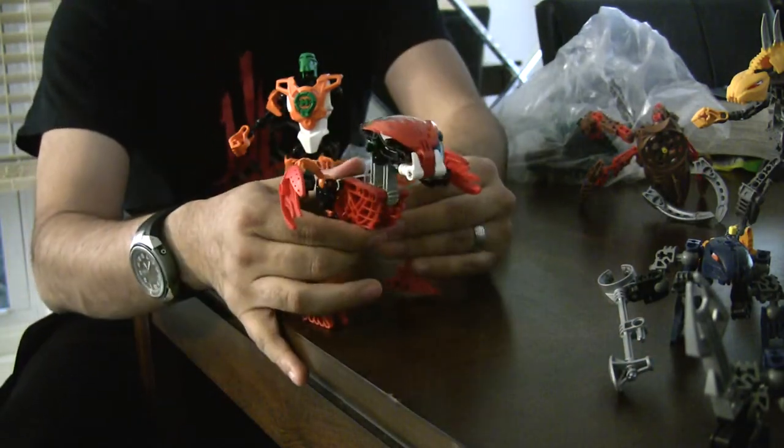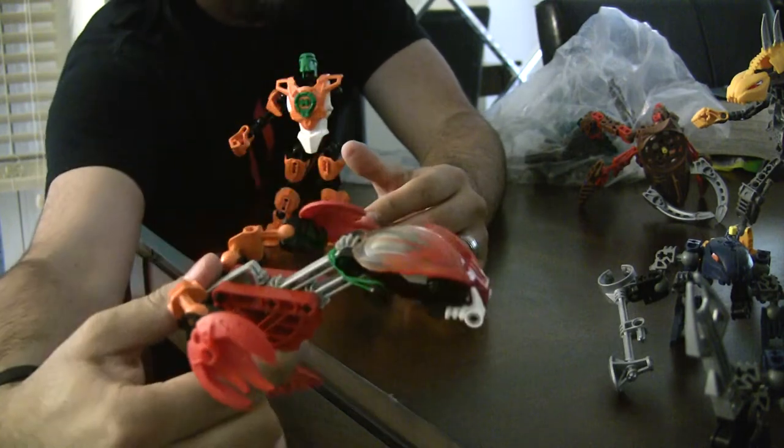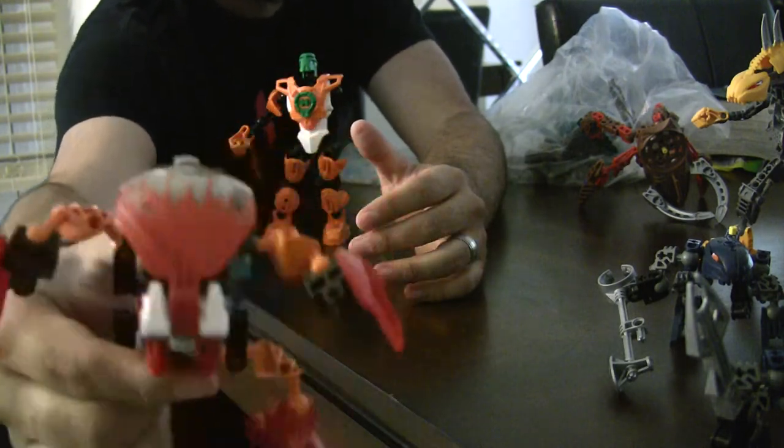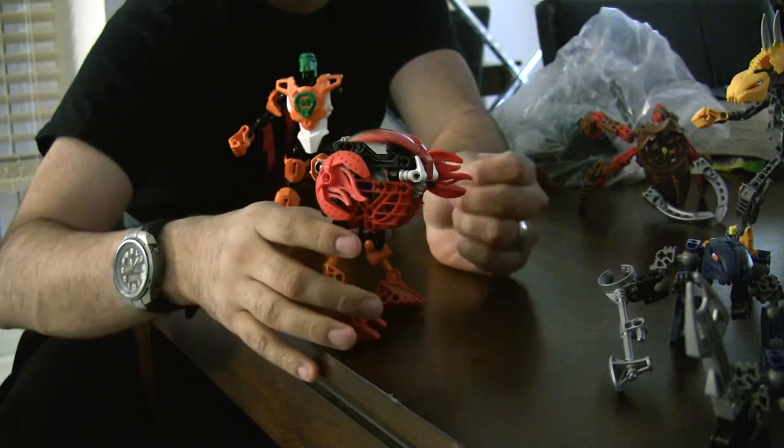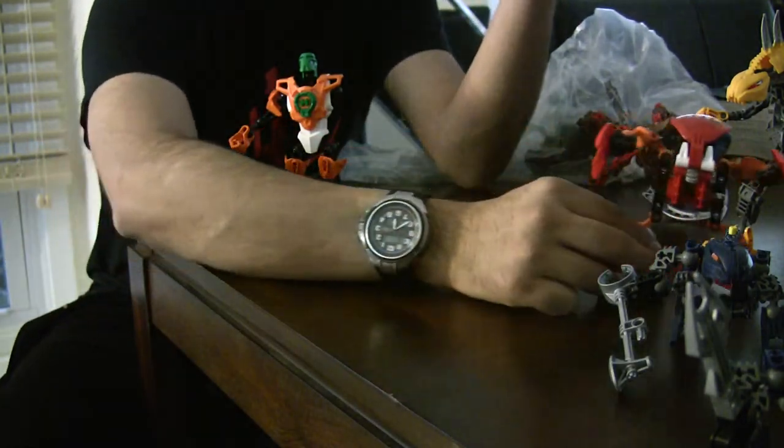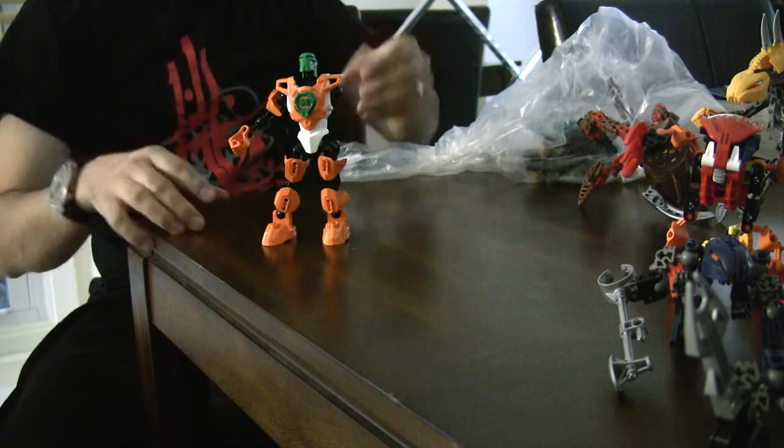Oh, there's a little spider dude inside a Rahkshi — saw these little dudes, I don't know what they're called, probably Rahkshi. If they're anything like Borak — saw this Borak, let's see if it's got an action feature. For those who don't know Bionicle, there's a little spring in there — as you saw, he rolls up into a ball. He's supposed to be a threat.